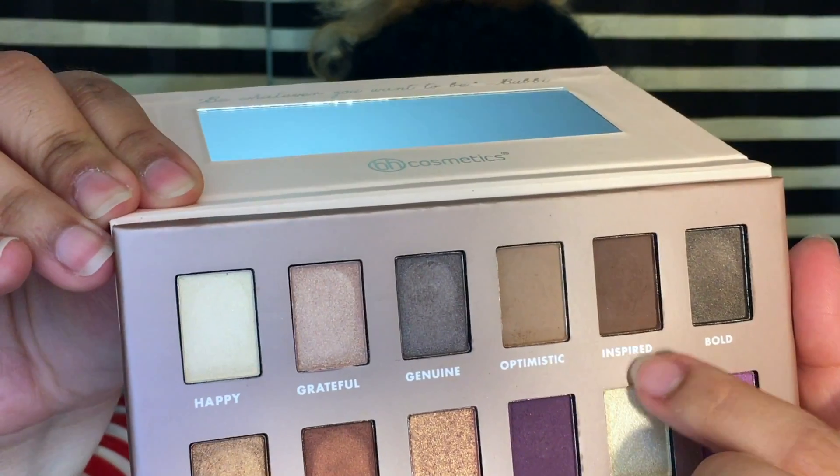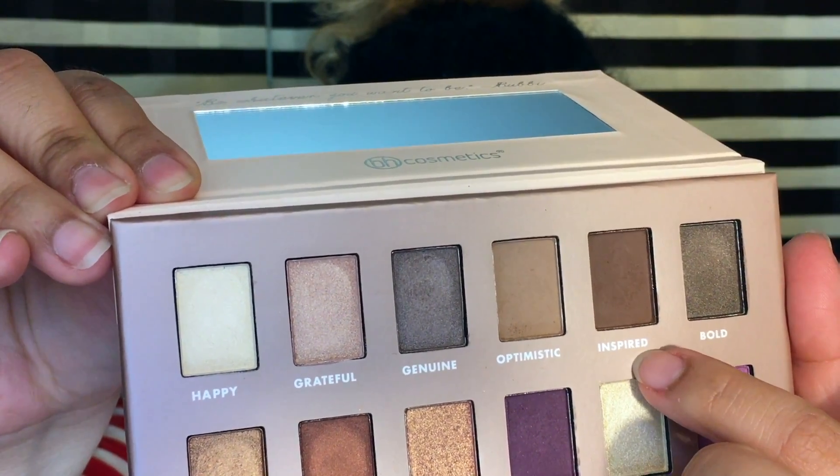Then I'm going to go in with Inspired, sort of where I went on the inner and outer edges. I'm going to go back in with this brown color and I'm just bringing it right below that purple.